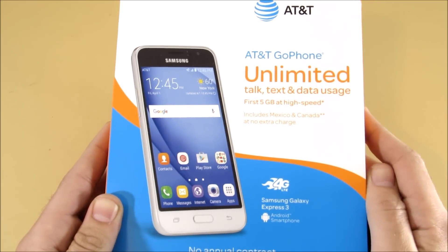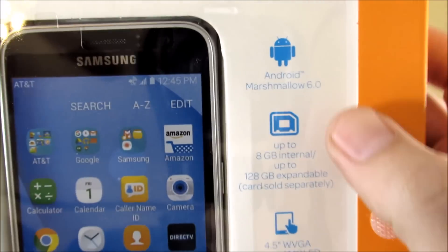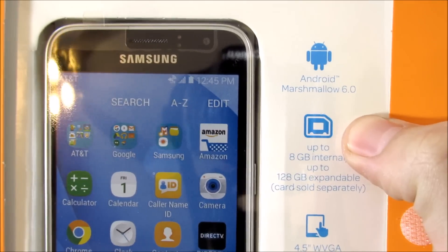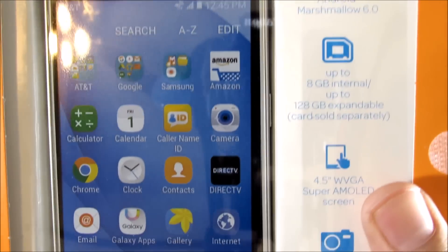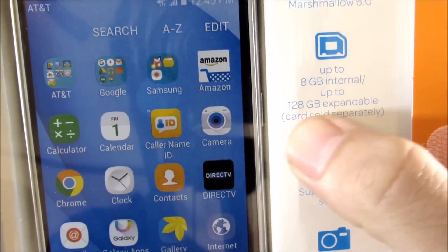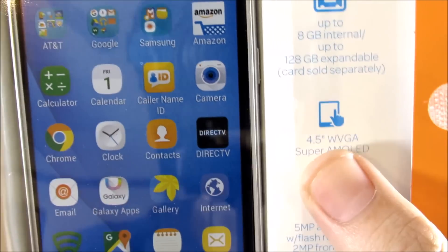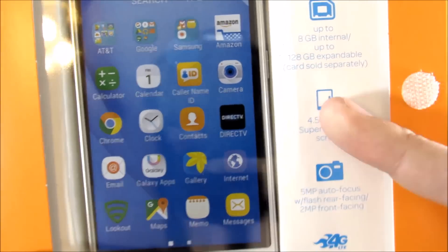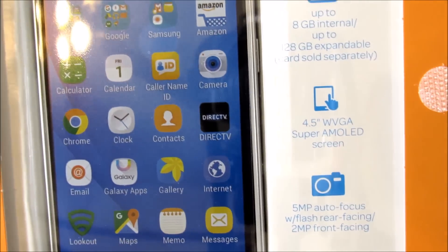This is the same phone as the Galaxy Amp Prime, if you're interested. This phone comes with Android 6.0 Marshmallow — that's a first for the channel. It has up to 8 gigabytes internal and up to 128 gigabytes expandable storage. It was $79.99, with a 4.5-inch WVGA Super AMOLED screen.